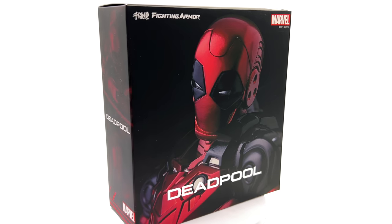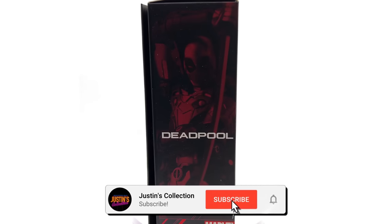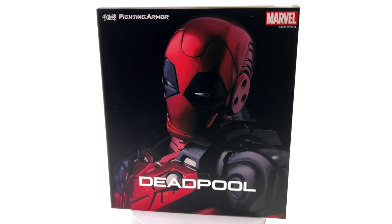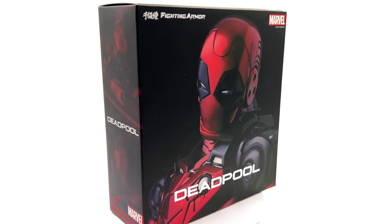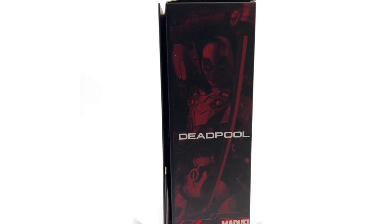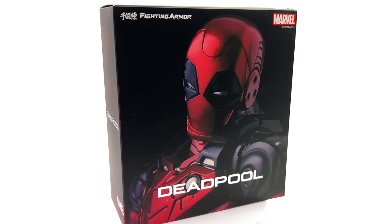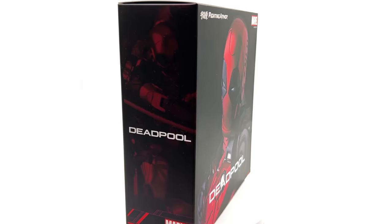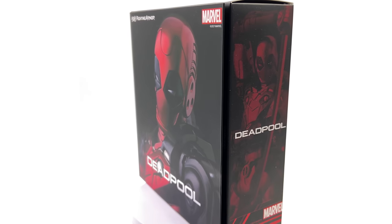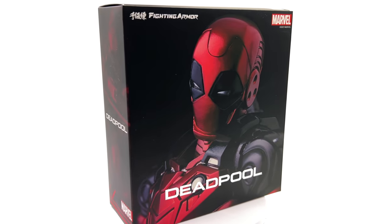Hello ladies and gentlemen, welcome back to my channel for another Sentinel Fighting Armor figure unboxing and review video. Today we are taking a look at none other than Deadpool himself. To be honest, I wasn't expecting to love this line as much as I do now. It has been, for me at least, one of the standout hits of this year, so yeah, I'm super excited to get this guy out here.